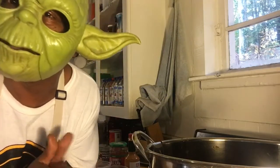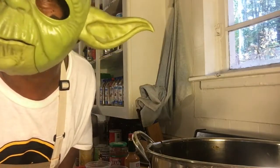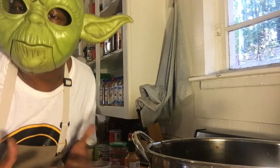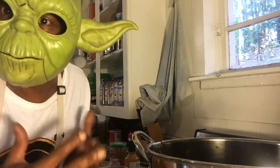Thank you for watching my video. Hello everyone, you're back with Yoda and I'm doing my blood and guts beef vegetable soup.